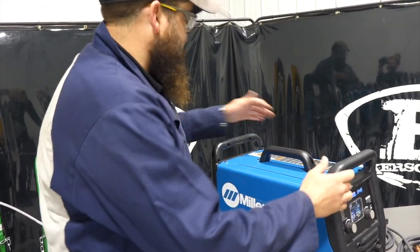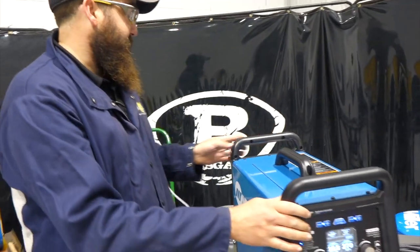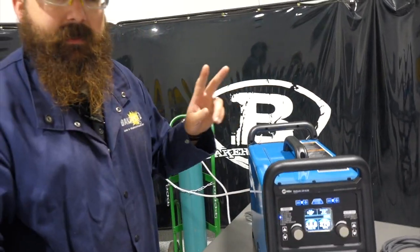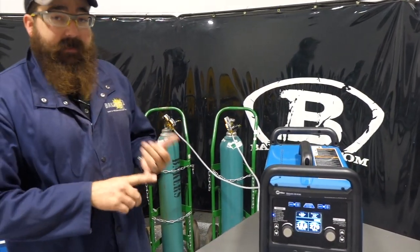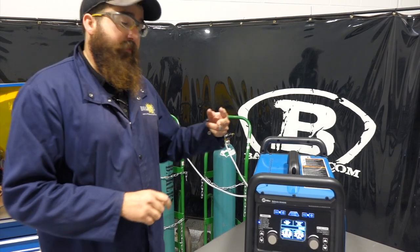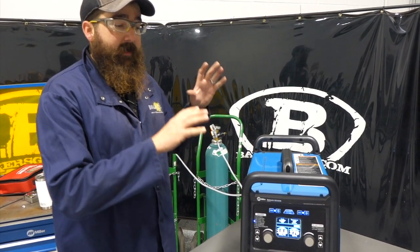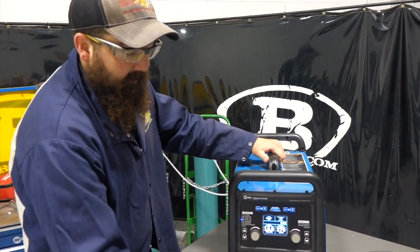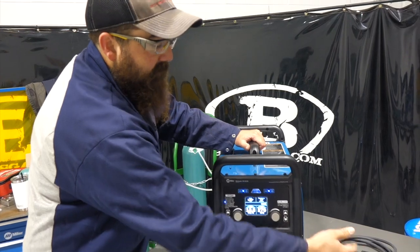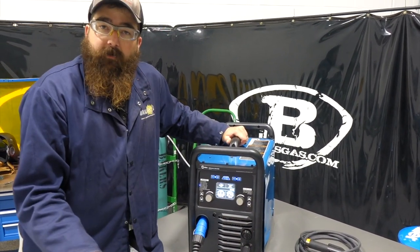When you turn this unit on — power switch is on the back — it's a pretty unique machine because it comes with two gas solenoids, so we can keep both gases set up. If we're going to TIG weld and MIG weld, it has two ports in the back and two regulators. The beauty of this machine is we can keep everything hooked up — the MIG gun, the stinger — and just switch between processes.